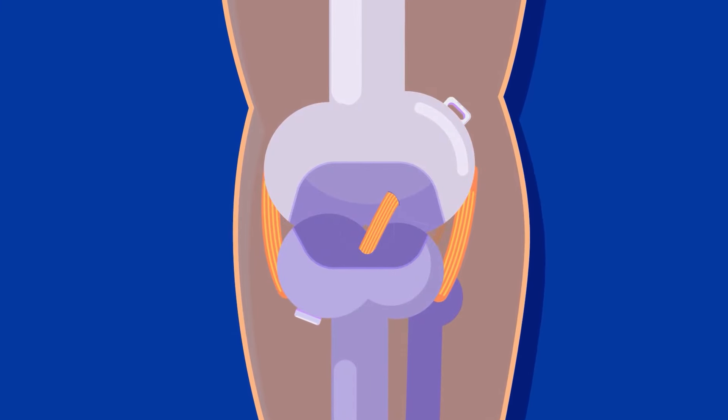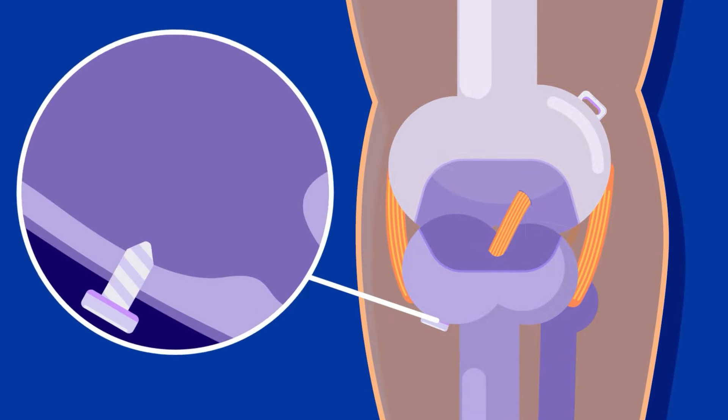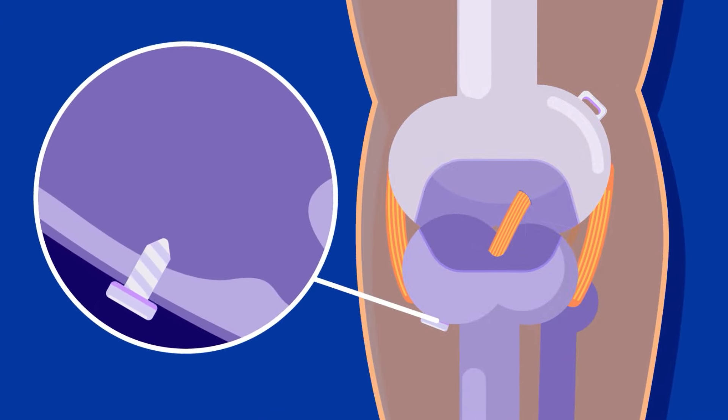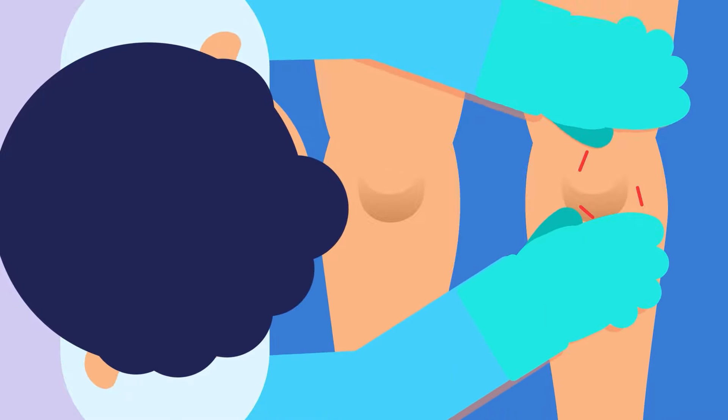The tibial end of the graft is first put under tension and secured afterwards. As the screws and sutures are biocompatible, they're readily absorbed by the bone, eliminating the need for removal surgery unless there's a problem. Finishing the surgery, the surgeon will probe the graft to make sure it has good tension and test the stability using Lachman's Test.